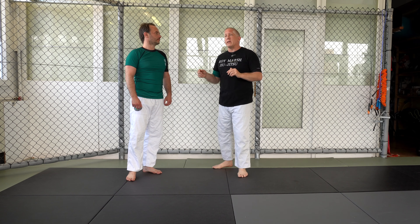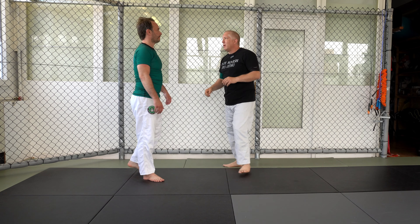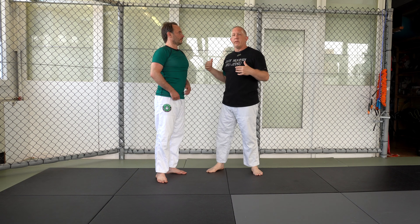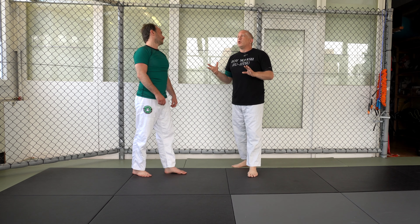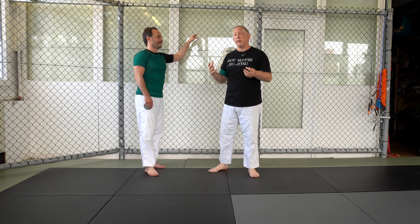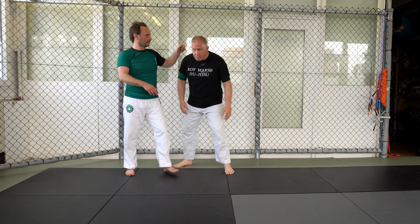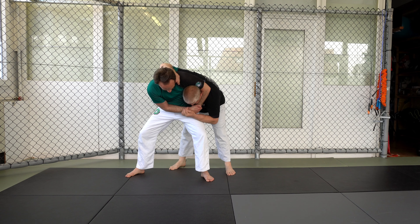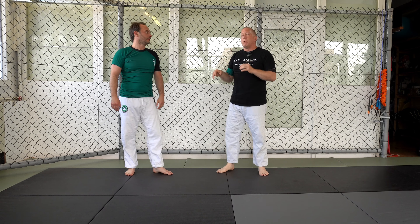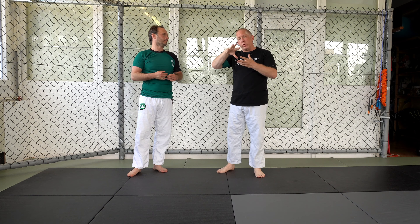Anytime I'm holding my opponent — we've talked about this before — move. If he moves, I move. So even though I'm holding him, in a sense he's also holding me. You always want to be in a position of maximum leverage to break a hold. When I'm standing, I have decent leverage — he grabs me and I can break this hold. But if I'm bent over and try the same move, I have no leverage. So most of the time when you're grabbed in a headlock and bent over, you're probably going to have to go to the ground, because only when you're on the ground and can get on top will you have the leverage to break the hold.